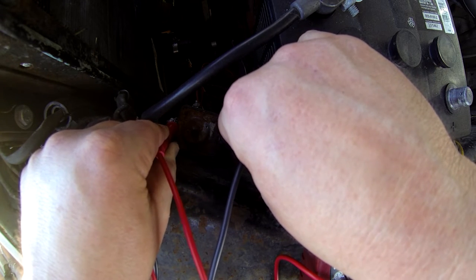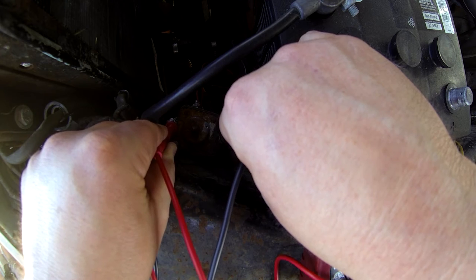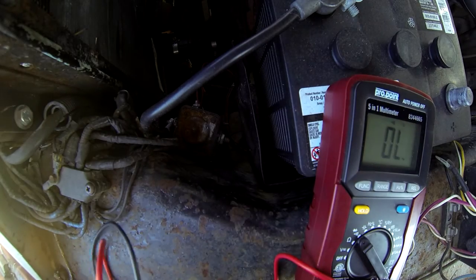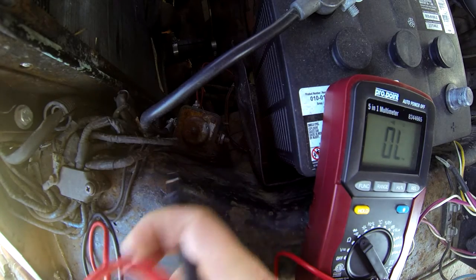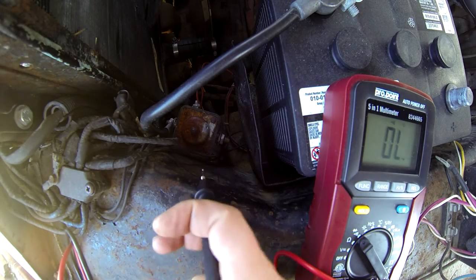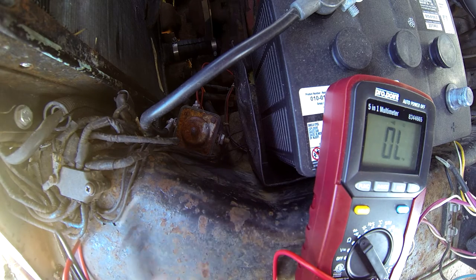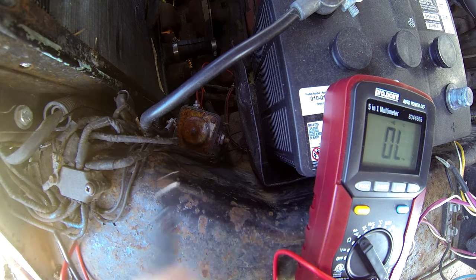You can see it's rusted on the top there. I expected to get continuity when I pressed the button down, but I wasn't pressing it — I just measured across it and got a beep. So that thing is physically sticking. I do have a replacement for it.